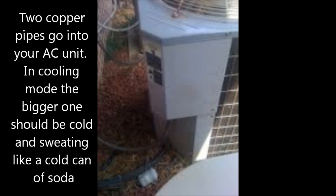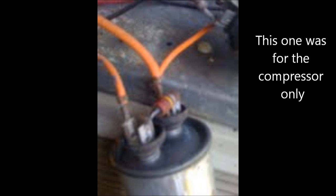Sometimes even if your fan is running, feel the big pipe on your air conditioner. You've got two copper lines running into your air conditioner — in cooling mode, the bigger pipe should be cold and sweating. If the bigger pipe is not cold and sweating, that means either the compressor is not running or there's no refrigerant. If the compressor is not running, it could still be the capacitor, because some units have a separate capacitor for the fan and a separate one for the compressor.